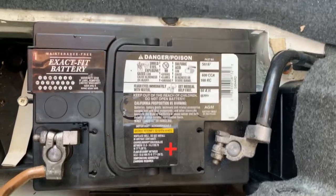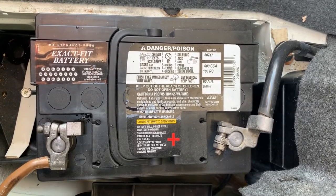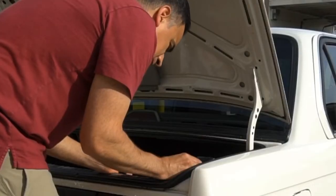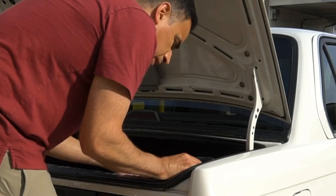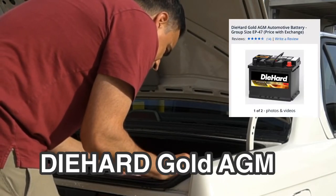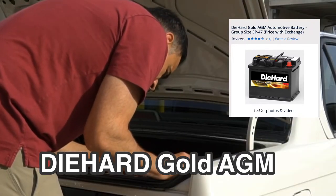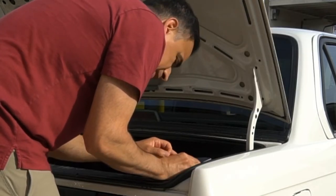I'm literally going to have to look up this battery because it has been so good to me. Seven years, and it sat 74 days without starting and it started right up. I think sometimes we're quick to write a bad review about products when we don't like something, but we hardly ever take the time to do a good review of something that has surpassed your expectations. We'll look it up and list it in the description box. Great battery — whoever made this, thank you.